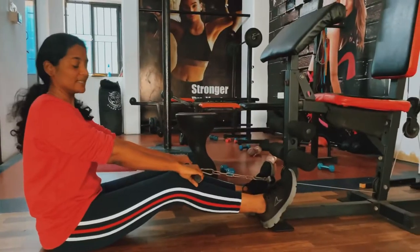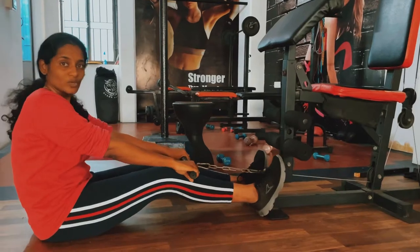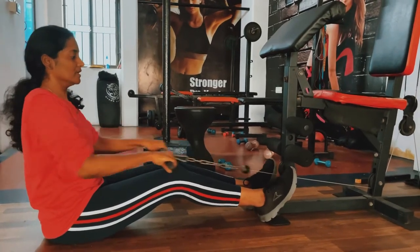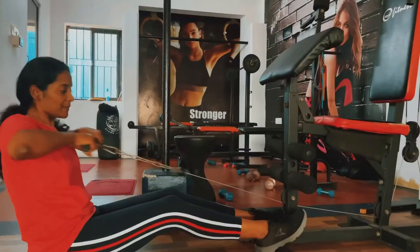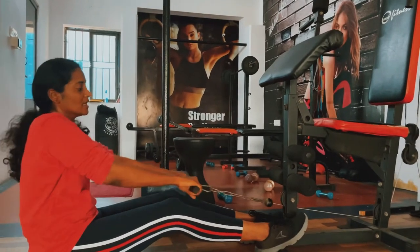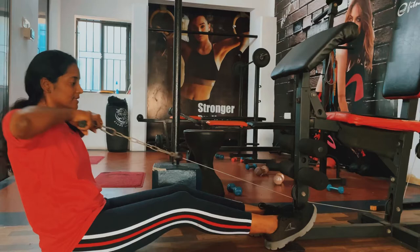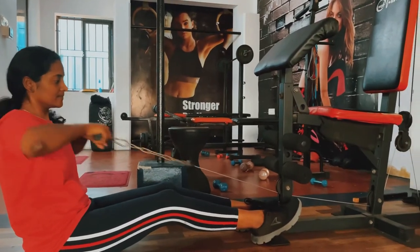Now seated rowing. If you are comfortable with that, go back and straight out. Don't arch. Straight out. Then start rowing. Here are 15 counts. Now, when you do weight training, you need to do normal breathing. You need to breathe out. Breathe in. Breathe out. Breathe in. Breathe out.